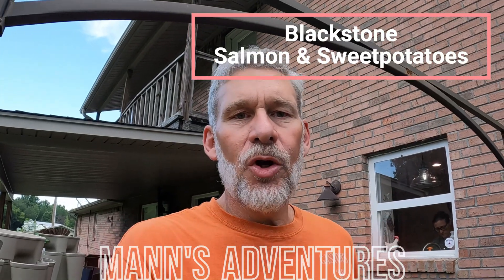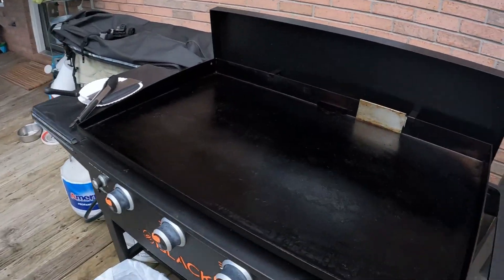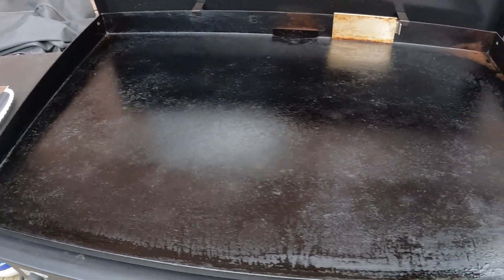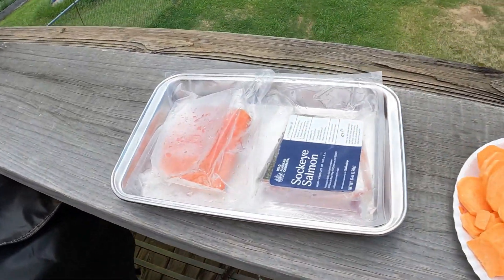Good evening, or whatever time you happen to be watching. This is Ralph Mann with Mann's Adventures and we are about to do a Blackstone cook here at the house. Typically we do campsite cooking on our 24-inch Blackstone, but we've got the 48-inch fired up getting good and hot, and we're going to go down with some sockeye salmon.